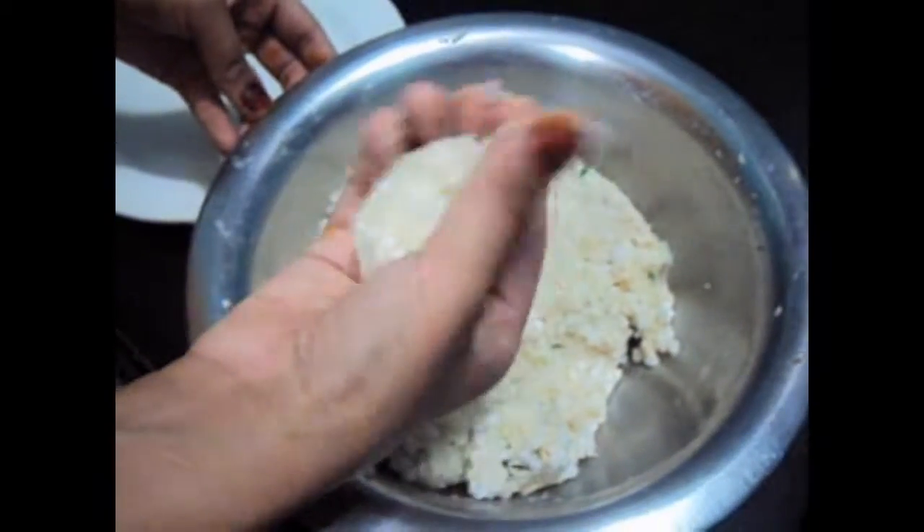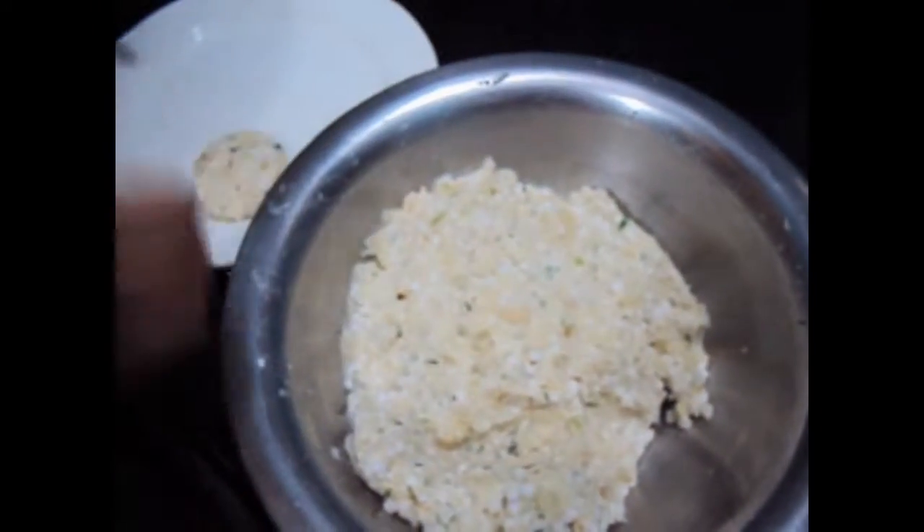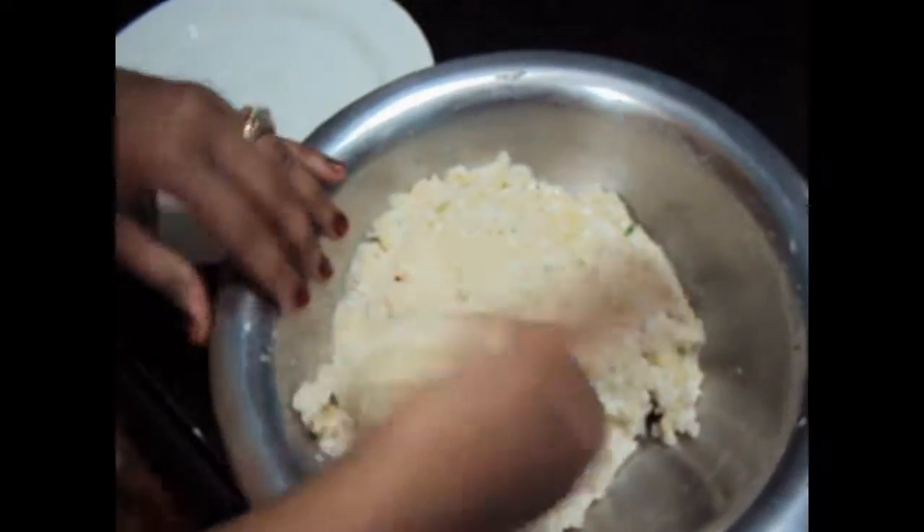Now we will make small tikkis out of our mixture. Let me show you one more time.